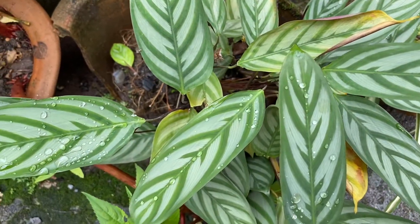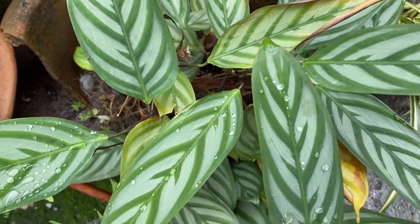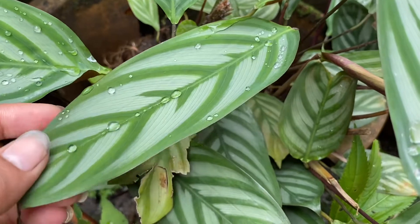This is a rhizomatous perennial plant. Rhizomatous plant means its roots are rhizomatous, which is involved in nitrogen fixation. The nitrogen cycle is a very important biological cycle which keeps the environment healthy.